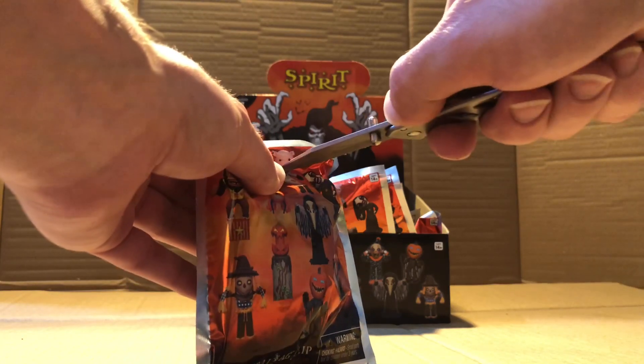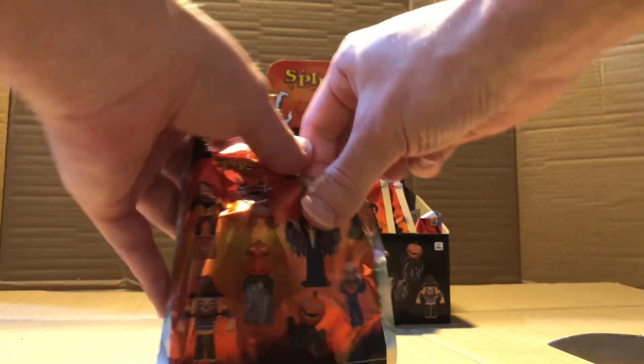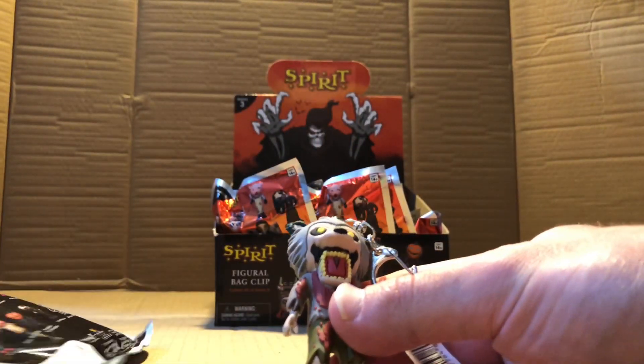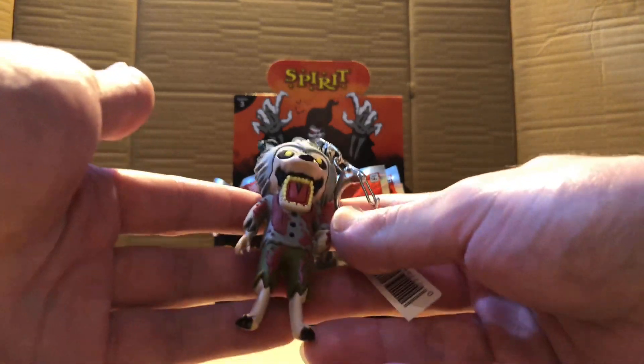Let's cut off Barnyard or the Butcher's Head like that. Let's see what the first one's going to be. It's Limb Ripper, and I'm pretty sure he's the exclusive one — either exclusive A or B — but it looks really cool.